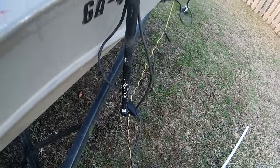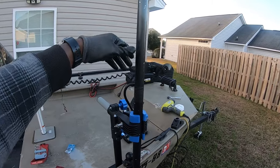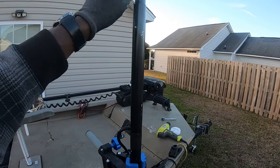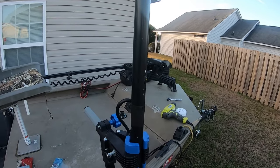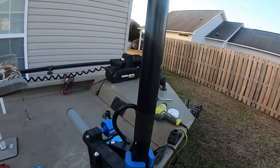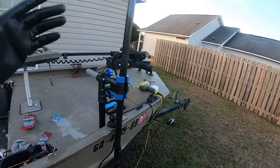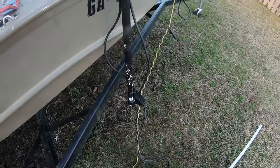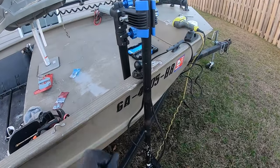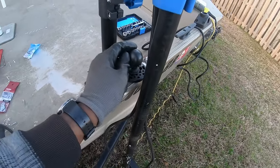So again guys, this ain't nothing but some PVC — I think like one inch PVC — and some three-fourths inner PVC that goes inside. I'll show you on another video how I made the pole. There's plenty of YouTube videos out there where they'll show you how to make the transducer pole shaft to put the LiveScope on it. There's plenty of videos out there, but the main thing was upgrading the actual mount.